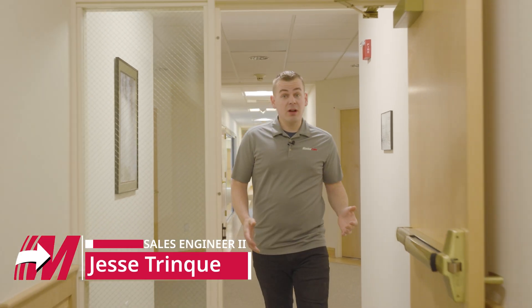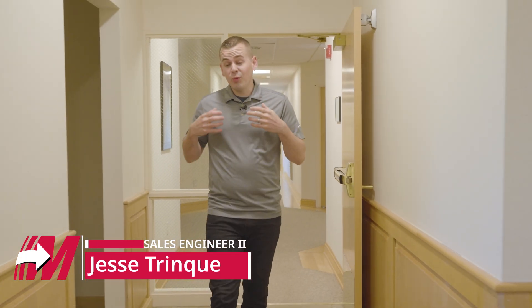So I'm here today at Mastercam's corporate office in Tolland, Connecticut, and we've got some really exciting things, some really exciting projects coming down the pipe here.